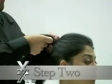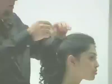Step 2. After drying, put hair up in a ponytail. Using a curling iron, gently curl sections of hair from the base.